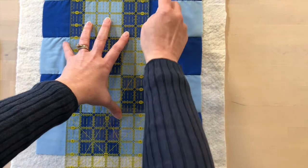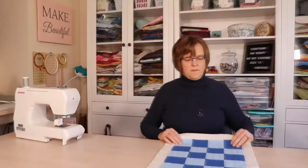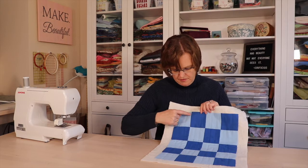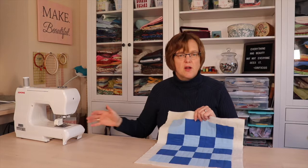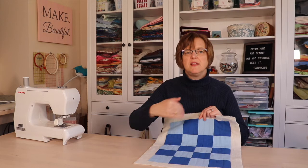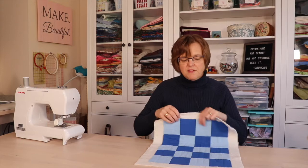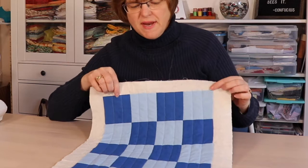Now we have our piece with all the one-inch lines marked. We're going to take this to the sewing machine and stitch all the marked lines and the seam lines at one-inch intervals. If you had a very large quilt you would want to start in the middle, work out to one side, then go back and work from the middle out to the other side, so you don't have the quilt bunched up in the throat of the sewing machine. Because this is a small project we can do all the lines in one direction. I do have a walking foot on the sewing machine, which really helps to keep the layers together.